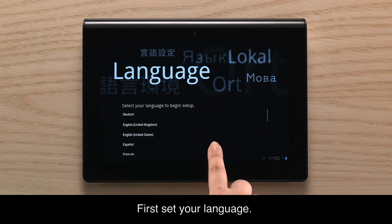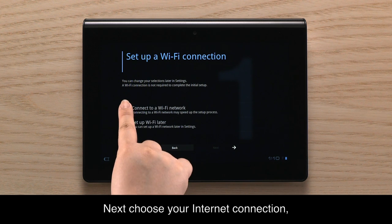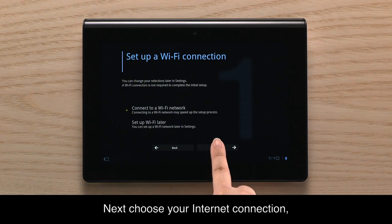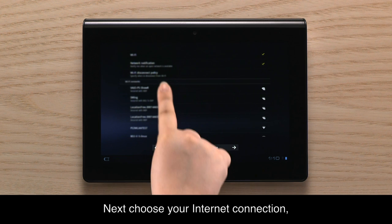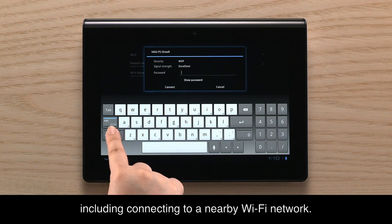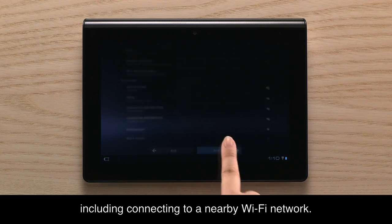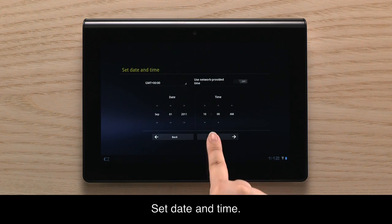First, set your language. Next, choose your internet connection, including connecting to a nearby Wi-Fi network. Then set date and time.